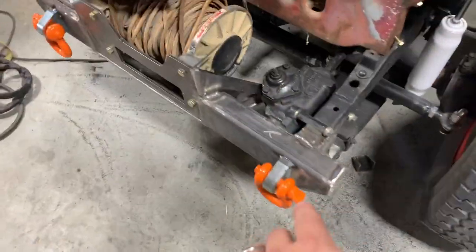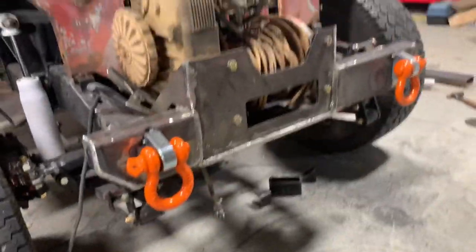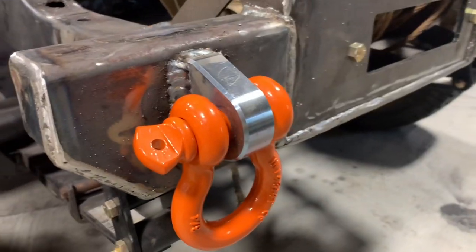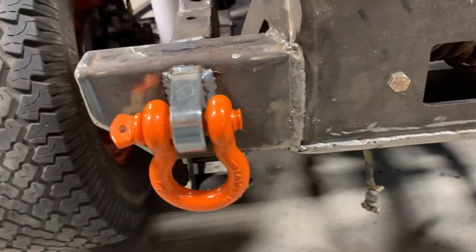I got the D-ring mounts just tacked on to make sure everything was going to line up. I think it's going to look really good, so I'm going to go ahead and burn those in. Alrighty y'all — those D-rings were the last piece to the puzzle. I'm going to call this bumper done.